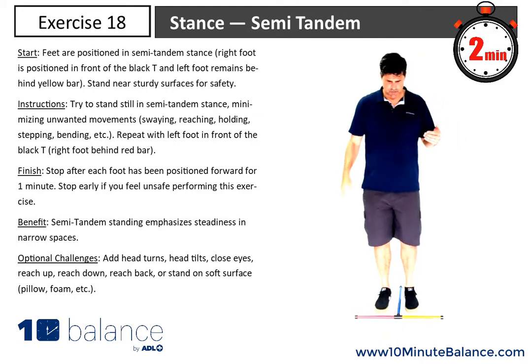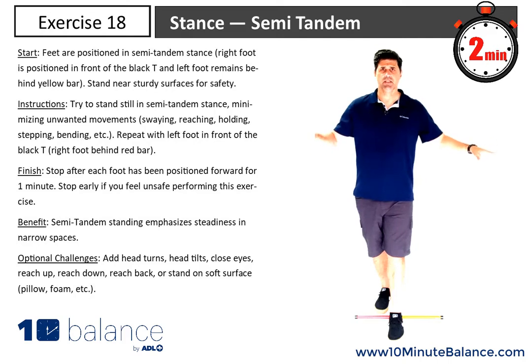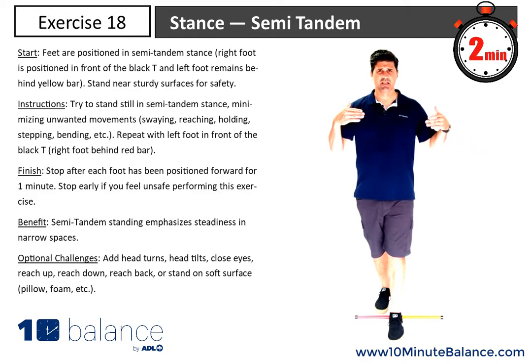I'm going to switch sides — foot comes back, the other foot goes forward. 50/50 weight, locking back in, gaze forward, arms are out if I need them, and just settling into that stance.